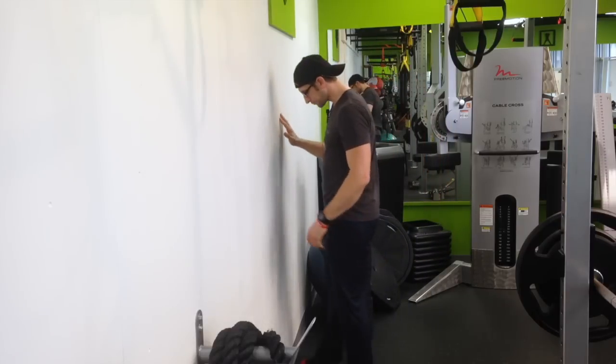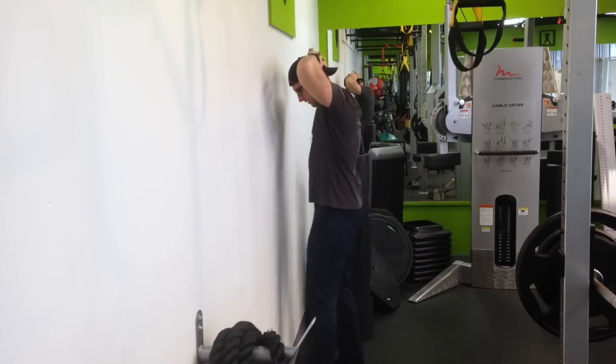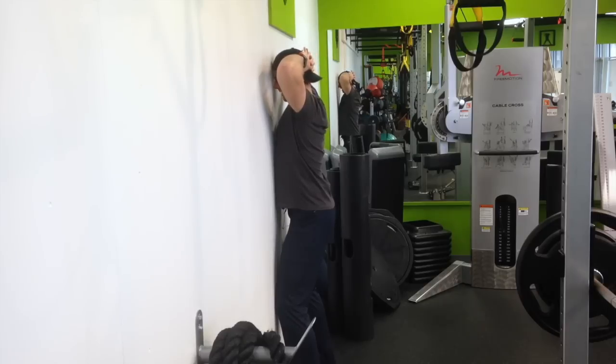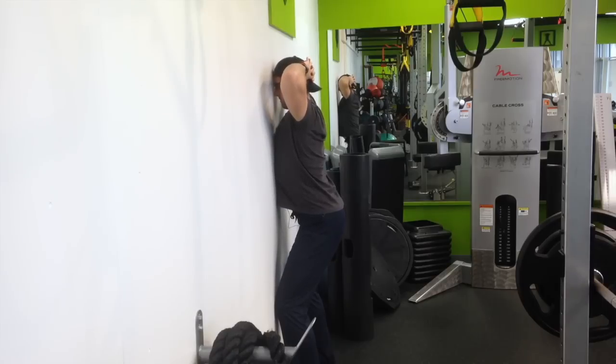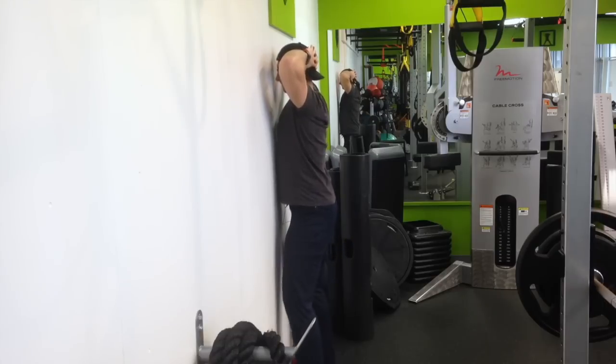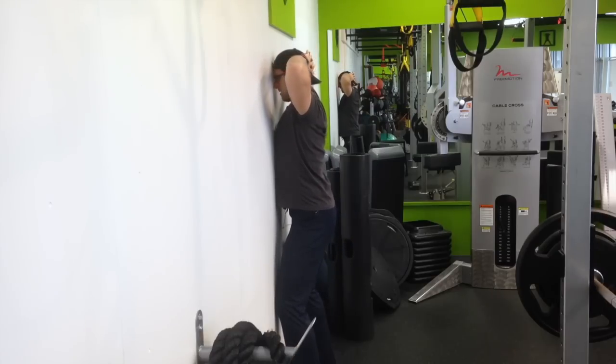We're going to go up to the wall, put our hands behind our head, feet touching the wall, knees touching the wall, chest and forehead. We're simply going to maintain all those points of contact and then slide down the wall like we're going to sit, and once our chest breaks contact we stand back up and reset. Elbows are pulled back.